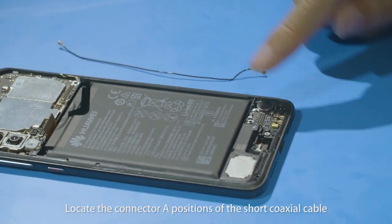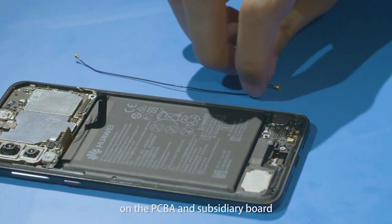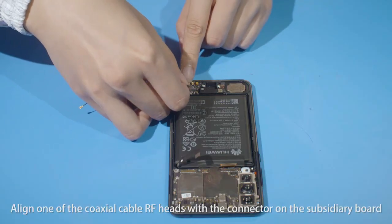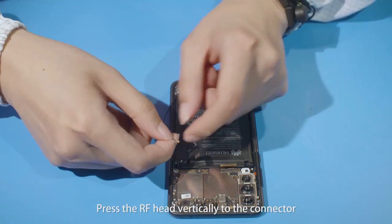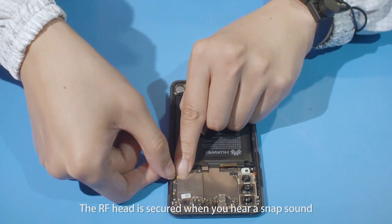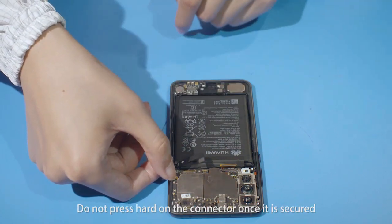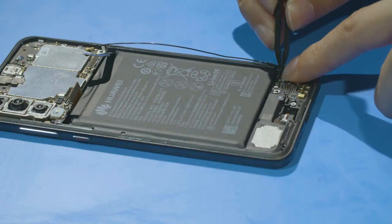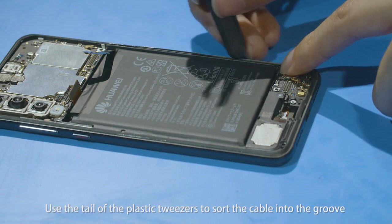Locate the connector A positions of the short coaxial cable on the PCBA and subsidiary board. Align one of the coaxial cable RF heads with the connector on the subsidiary board and press the RF head vertically to the connector. The RF head is secured when you hear a snap sound. Do not press hard on the connector once it is secured. Use the tail of the plastic tweezers to sort the cable into the groove.